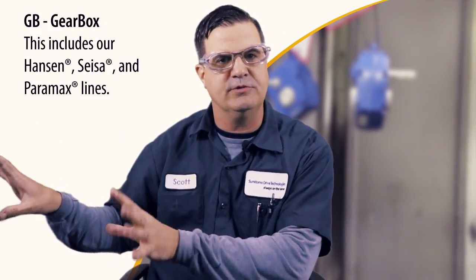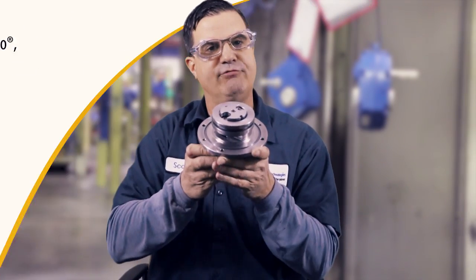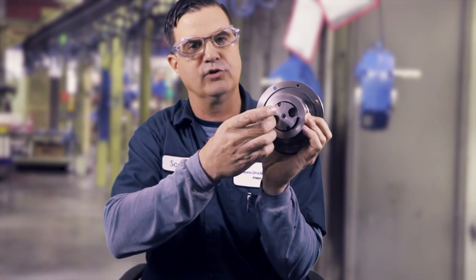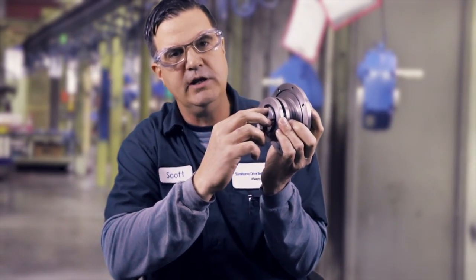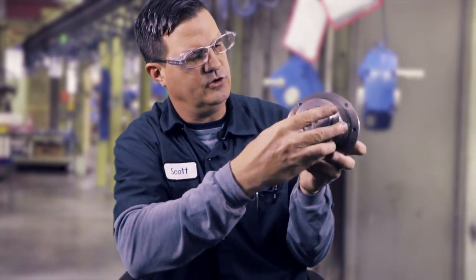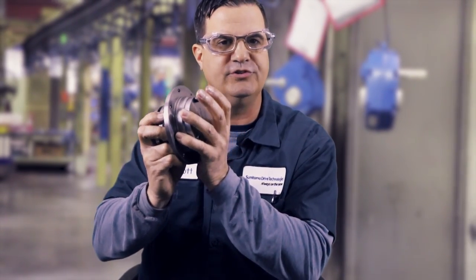Moving to the GB — that'll be the number one force lubrication pump you'll see on a Cyclo product. Here is a shaft-driven pump. Our intermediate shafts have provisions to accept the shaft-driven pump. These are usually driven with a socket head cap screw that screws into the end of the intermediate shaft, and as the intermediate shaft turns, this guy rotates. You have a pickup on the inside, and all the plumbing for this shaft-driven pump is internal to the gearbox.